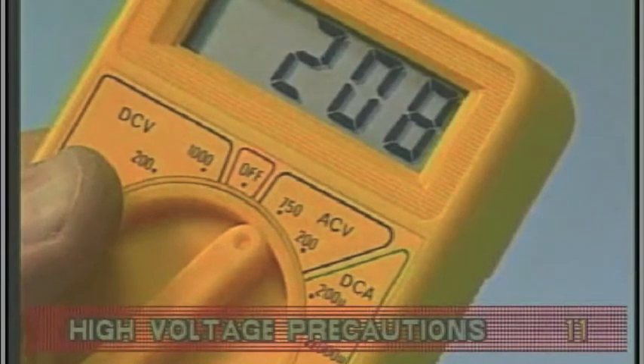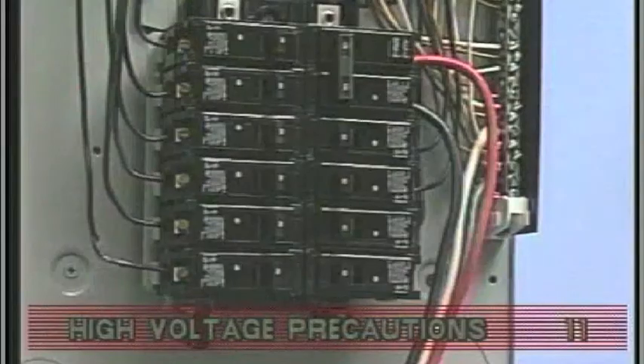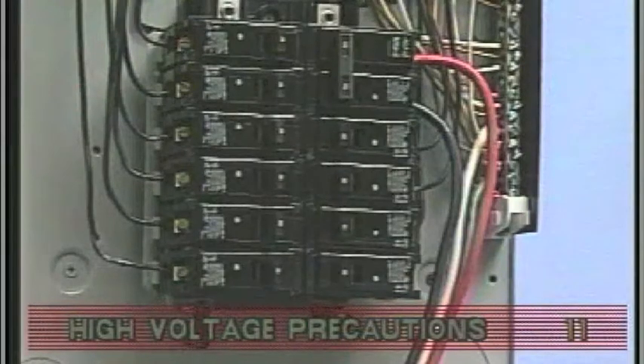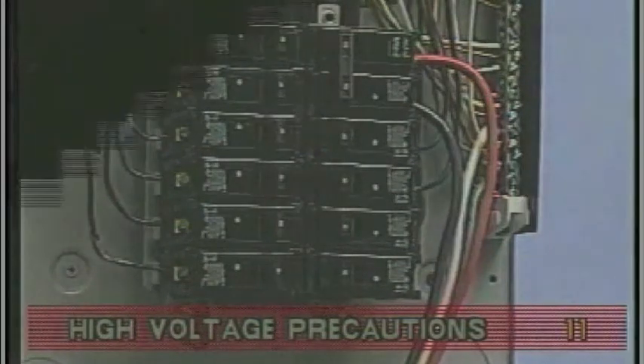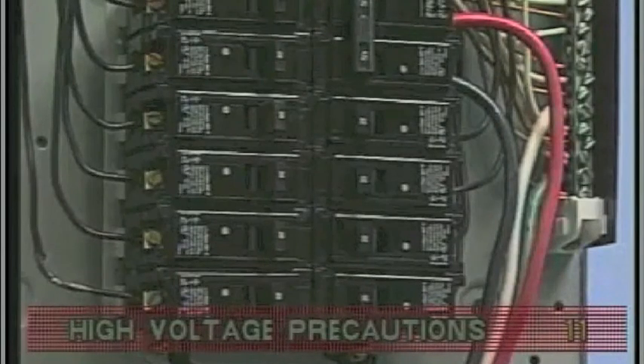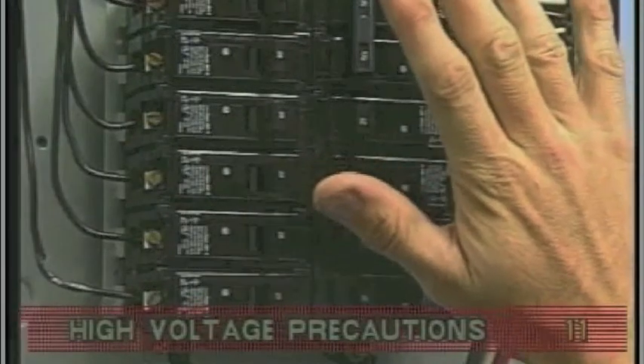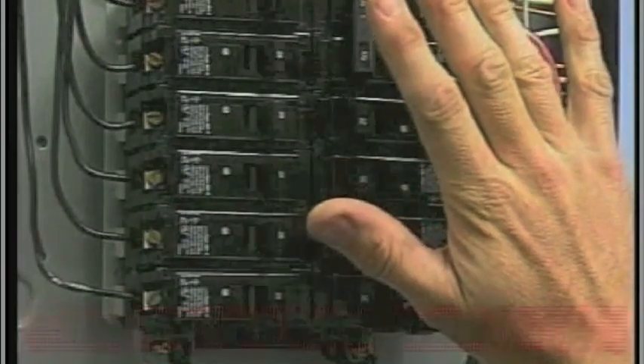Any abnormal voltage reading requires an electrician. Do not attempt to fix these types of problems yourself. High voltage can seriously injure or kill. Use your head — think before you put your hands anywhere near these high voltage sources.